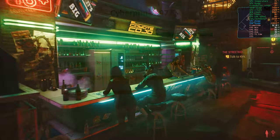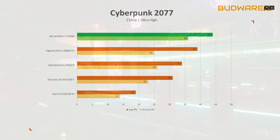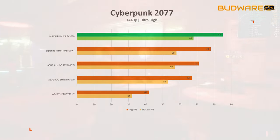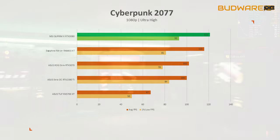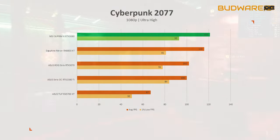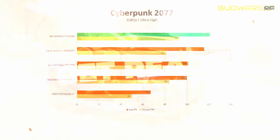Moving on to Cyberpunk 2077 — at 4K, the MSI Supreme X GPU scored 44 fps on average compared to the 2080 Ti's 31 fps, a 42 percent performance jump. At 1440p, it scored 85 fps average with 68 fps 1% low, which is 20 percent higher than the 2080 Ti. At 1080p, it scored 121 fps — again 21 percent faster than the last-generation 2080 Ti.